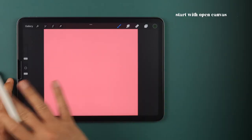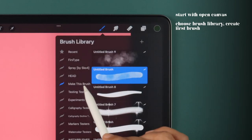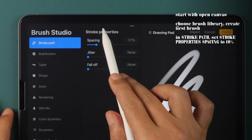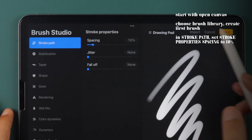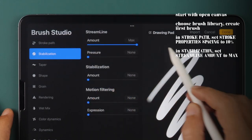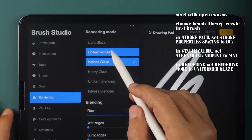Let's create our first brush by starting with an open canvas. Choose a brush library and tap on the plus sign to make a new brush. In Stroke Path, set Stroke Property Spacing to 10%. In Stabilization, set Streamline Amount to Max. In Rendering, set Rendering Mode to Uniformed Glaze.